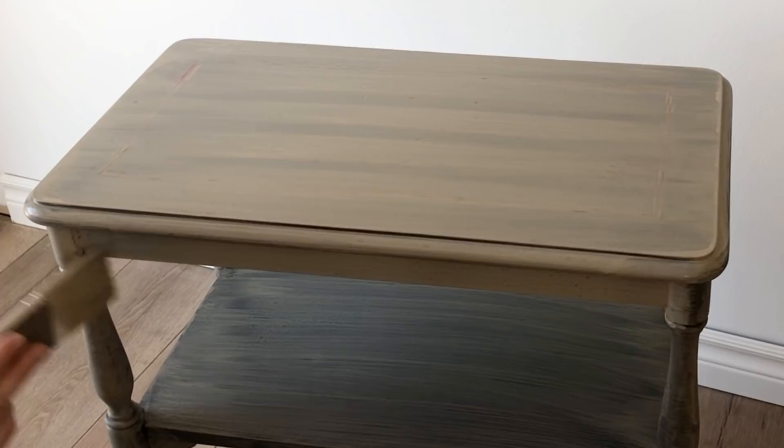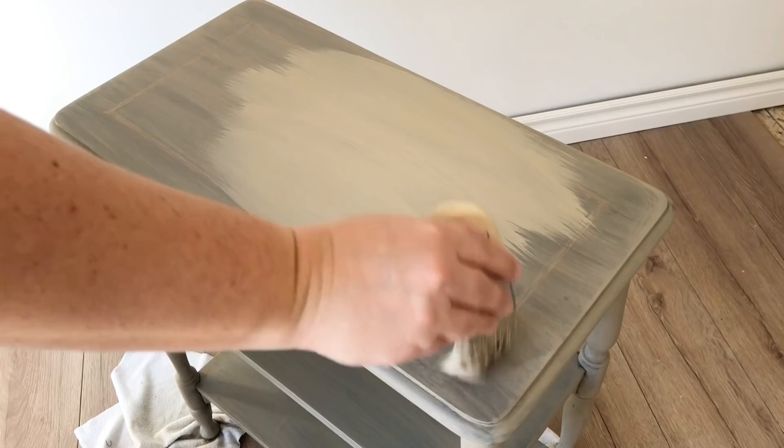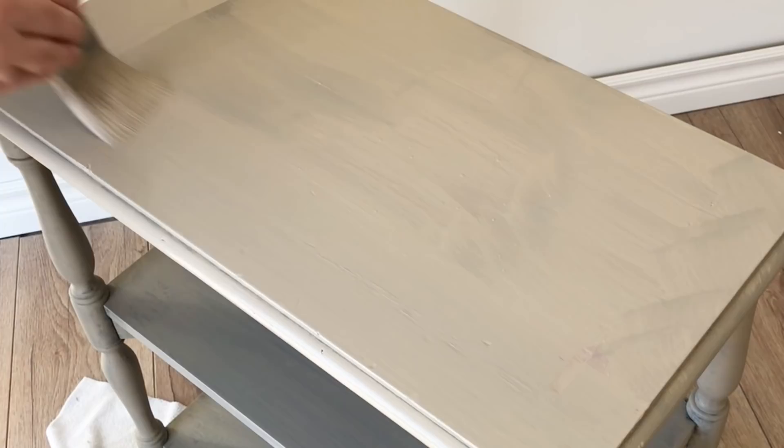After I had the second coat applied, it was still pretty transparent, so I decided to add the rest of the milk paint powder from my sample pouch into the paint I'd already mixed up. There was only about a tablespoon left, but that was enough to thicken things up and get me a really nice opaque finish. The great thing about milk paint is you can always make adjustments to the consistency by adding more paint powder or more water — super simple.